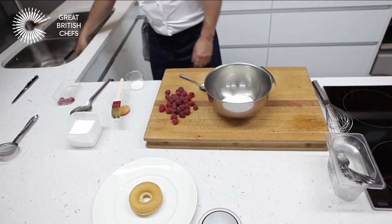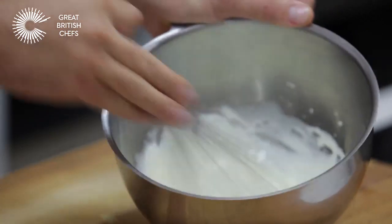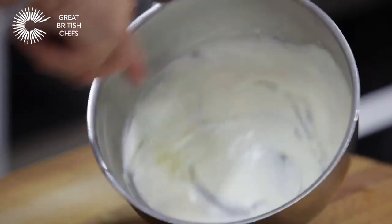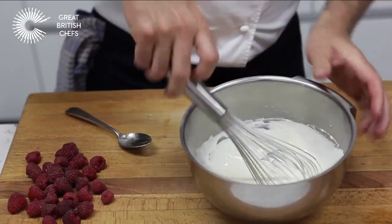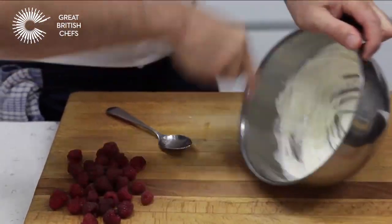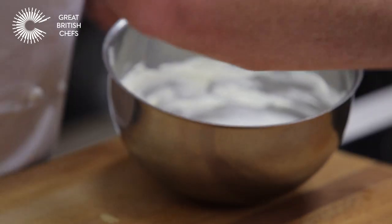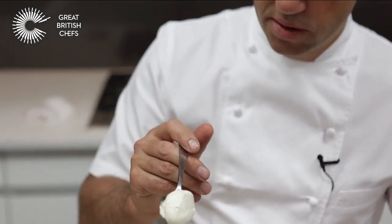We're going to whip some cream for the baba using a hand whisk. Take your time at a constant speed and slowly the cream starts to thicken up. The best way to avoid it splitting is to make sure the cream is cold out of the fridge. As it starts to thicken, add a little caster sugar — about half a teaspoon. You must use caster sugar because granulated sugar is too coarse and won't dissolve into the cream. You don't want to over-whip it — once it splits you can't bring it back. You should be able to pick it up with a spoon and it should stand up firm and proud.